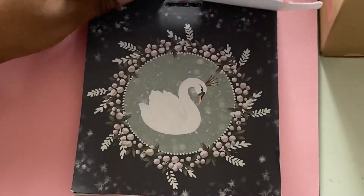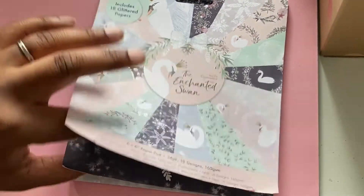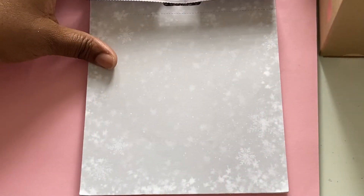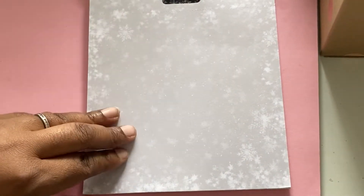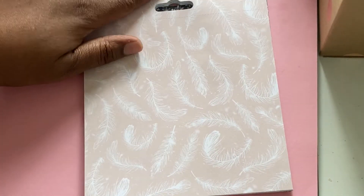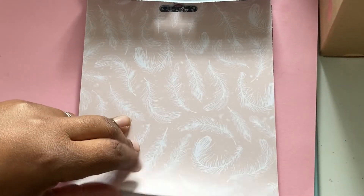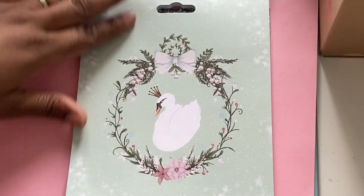Sorry about the background noise — my husband's on the phone, so I apologize if you can hear that. I really like the cute designs inside. I've actually started using it and I'm going to show you some of the things I've started to make in preparation for this Christmas in July. These are the actual papers inside — I think they're absolutely gorgeous. I like the color scheme: very soft, powdery Christmas-sort-of colors.